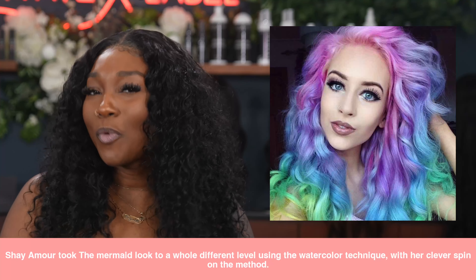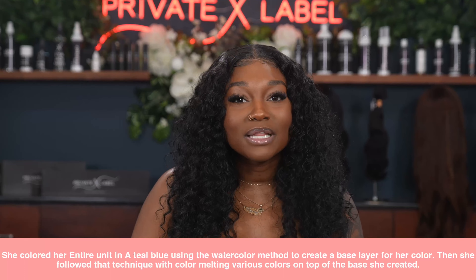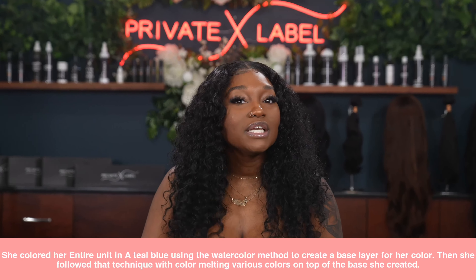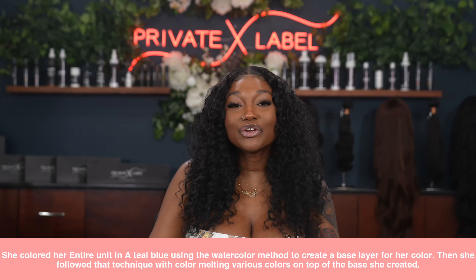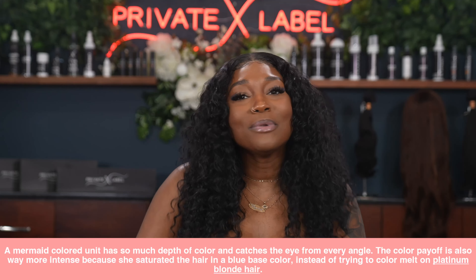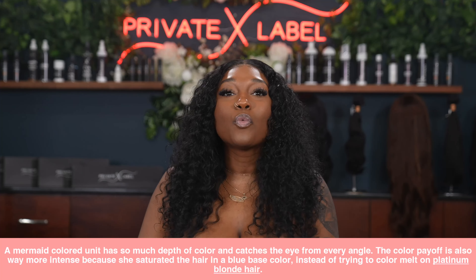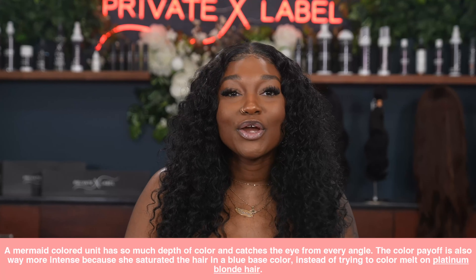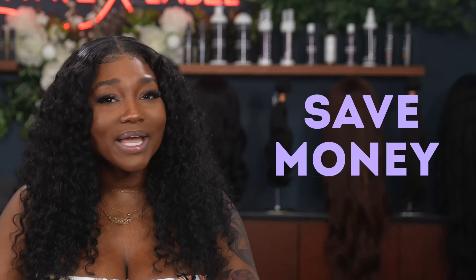Now let's get into the mermaid look — perfect for the fall. Shaya Moore took the mermaid look to a whole different level using the watercolor technique. She colored her entire unit in a teal blue using the watercolor method to create a base layer, then followed that with color melting various colors on top. A mermaid-colored unit has so much depth and catches the eye from every angle. The color payoff is way more intense because she saturated the hair in a blue base color instead of trying to color melt on platinum blonde hair. Check out her tutorial to recreate this look with your own spin.